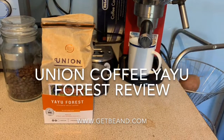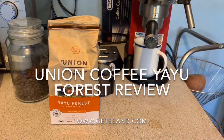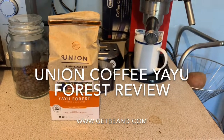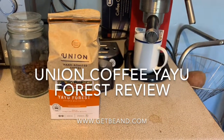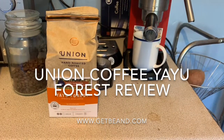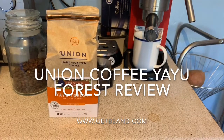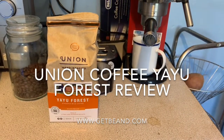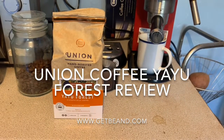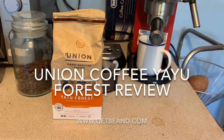It is Waitrose, so not cheap, but still not bad. This bag claims to have notes of citrus and bourbon biscuits, which is a very strange and specific tasting note.